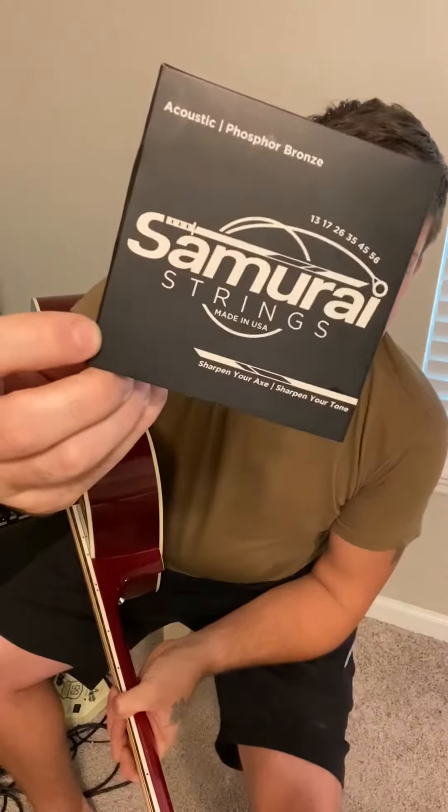Just got some of these Samurai strings in the mail and just finished putting them on. We're gonna tune it up and play a few chords and see what it sounds like.